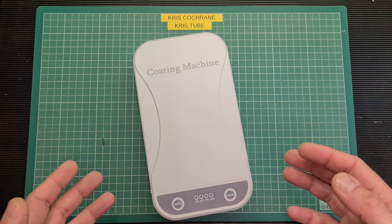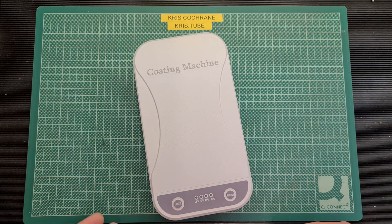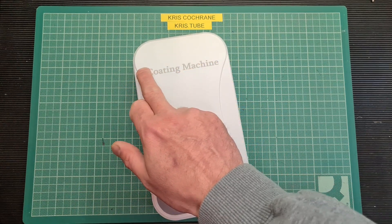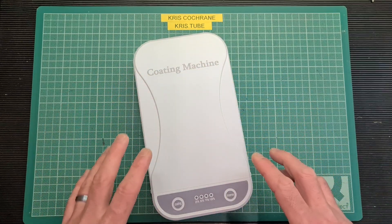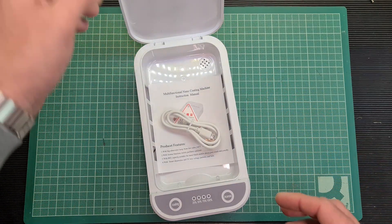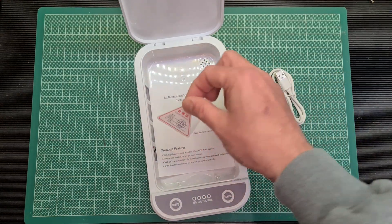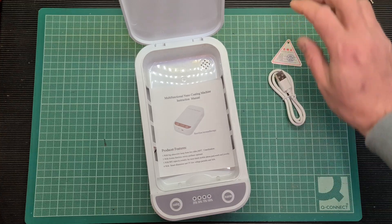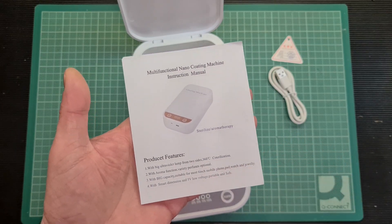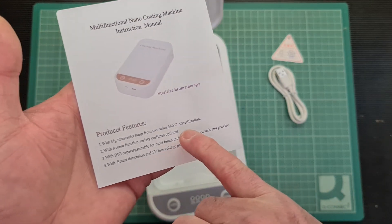It is a coating machine or mobile phone steriliser. You can pick them up on Amazon or eBay for about £8 upwards, up to about £40. They all pretty much look the same — they've all got this laser-engraved text, and that's the only thing that tends to differ. Inside the box you get a USB-A to Micro-B cable for power, a quality control label, and some rather amusing instructions. It claims to go up to 360 degrees Celsius sterilisation.